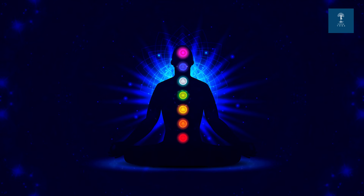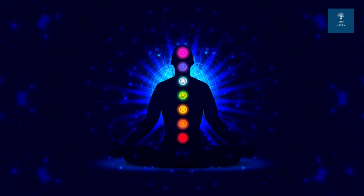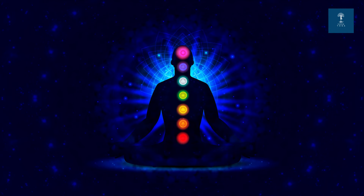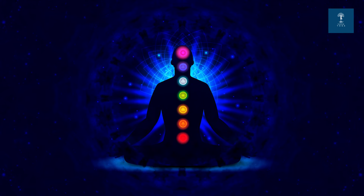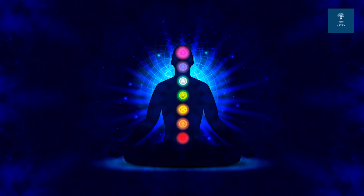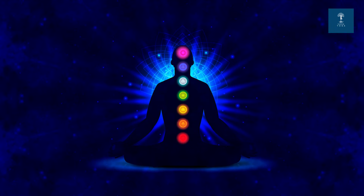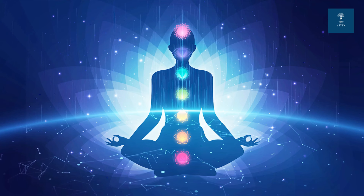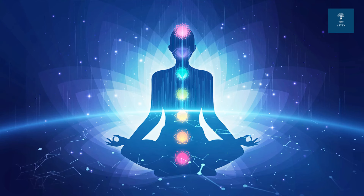Bring your attention to the base of your spine, the location of the Mooladhara chakra or the root chakra. Visualize a vibrant red energy wheel spinning gently. Inhale, drawing in energy from the earth, and exhale, allowing any stagnant energy to release. Let's feel a sense of stability and security by chanting the Bija mantra.